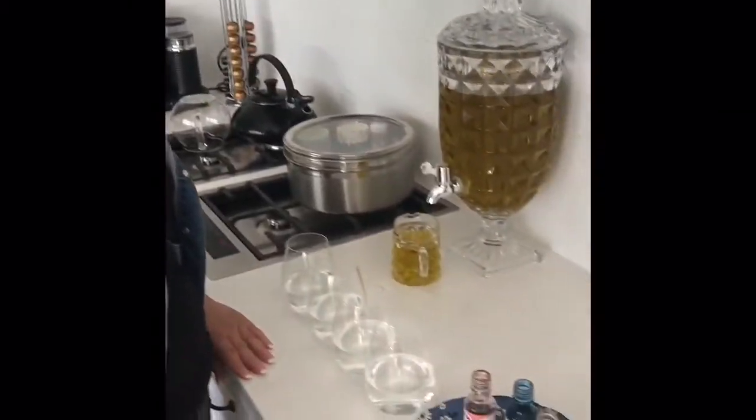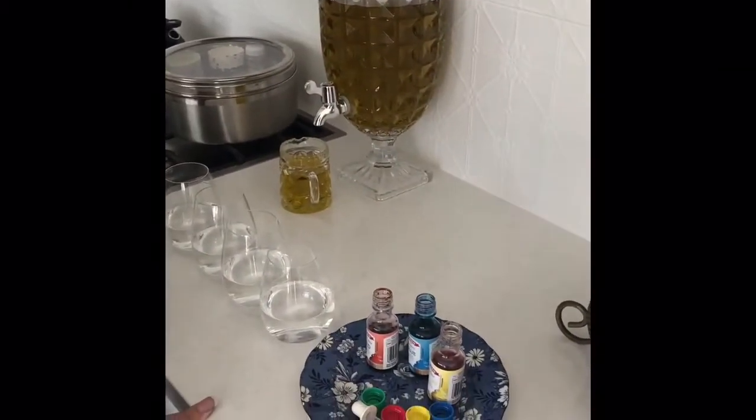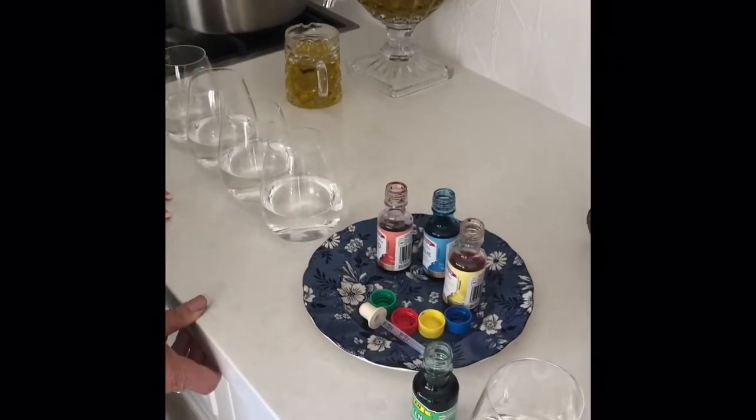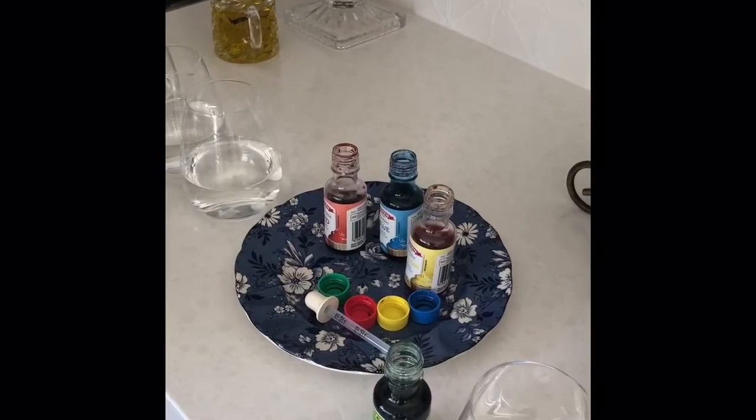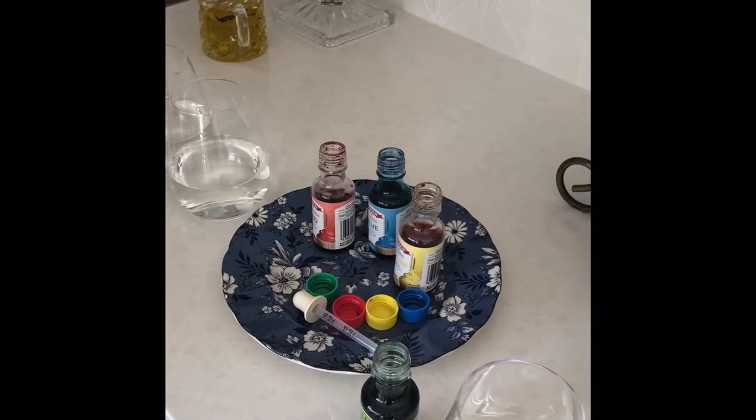Whilst your Play-Doh is cooling, this could be a really great opportunity for you to start playing with some colours and deciding on the colours for your Play-Doh. Depending on how many bottles of food dye you have at hand will depend on how many colours you might create. But it is a great opportunity to talk to your children about primary colours - red, blue and yellow - and how we can mix those colours to create secondary colours.